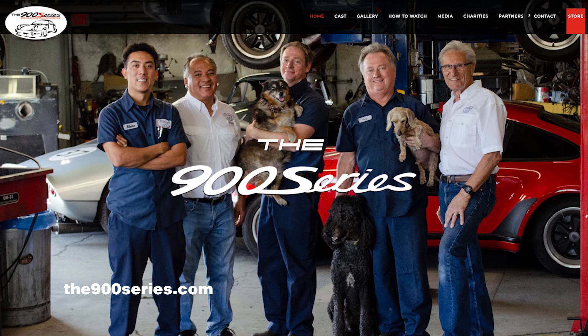Become a 900 Series Insider — visit The900Series.com.